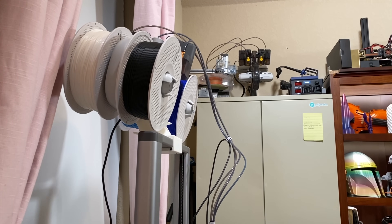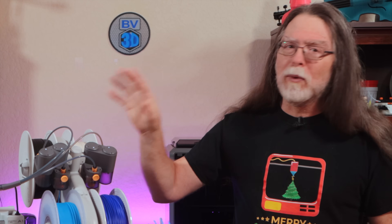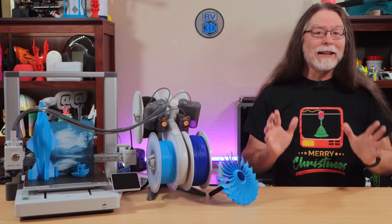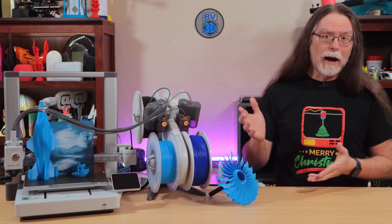As scary as it looks though, I haven't really seen any difference in print quality with the AMS Lite up top. I'll show you a print where I started with the AMS Lite mounted on top and then halfway through pulled it off and put it back on its base. There is a line on the print where I was monkeying with the gantry, so we have a very clear delineation to see the quality of on-top versus next-to. If there's a particular model you want me to use as a test print for an on/off comparison, leave a comment and let me know.